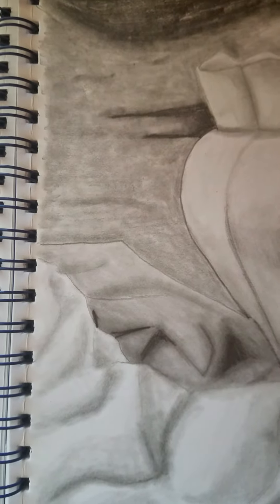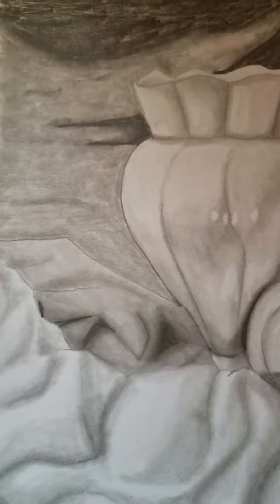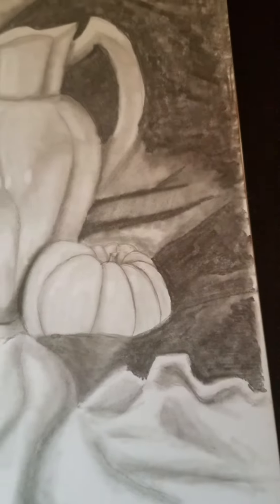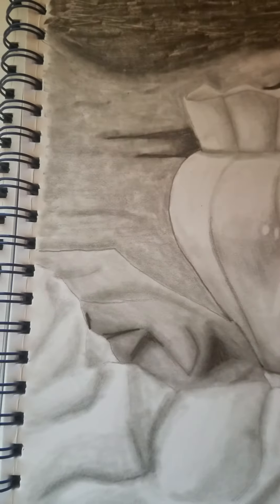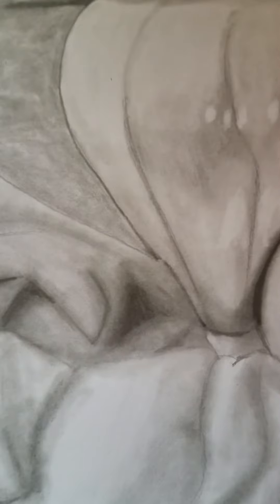Then for up here, I graduated to a 4B pencil. First I used it to sketch all around, and then with the shader I shaded it some more. And then for the darker parts, I used the 6B pencil, so there's more depth and it looks that much darker.